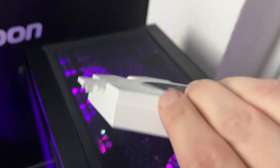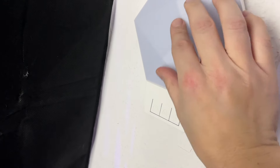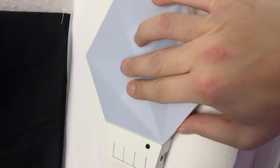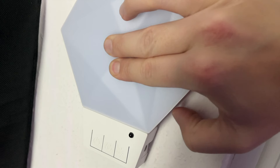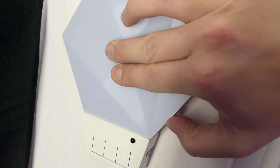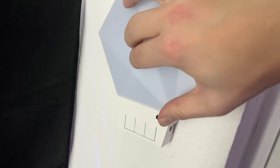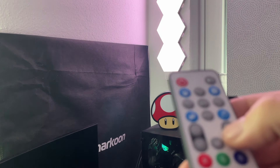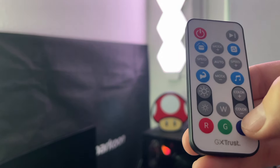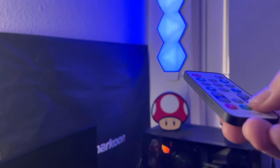Ich würde euch aber wirklich dringend empfehlen, die Schrauben zu verwenden. Die Pads sind relativ dünn, und die kleine Ausbuchtung auf der Rückseite der Lampen sorgt dafür, dass die Pads kaum Kontakt zur Wand haben. Bei uns im Office auf einer leichten Raufasertapete hatten diese absolut keinen Halt – auch wenn man über mehrere Minuten einen deutlich stärkeren Druck aufwendet. Auch die Fernbedienung hat bei uns im Test oftmals erst nach dem dritten oder vierten Drücken reagiert, obwohl der Infrarotsensor direkt in Sichtweite war.